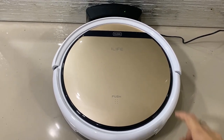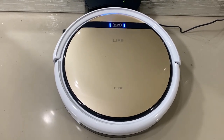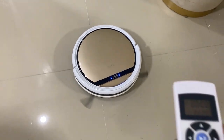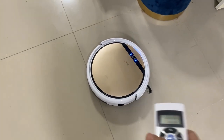Sixth, you can access the clean mode with the remote control, but you can also press the clean button on the vacuum if your remote is low on battery. Seventh, the robot vacuum suction is very good because it can really get even the smallest dirt on our tiles, especially here.